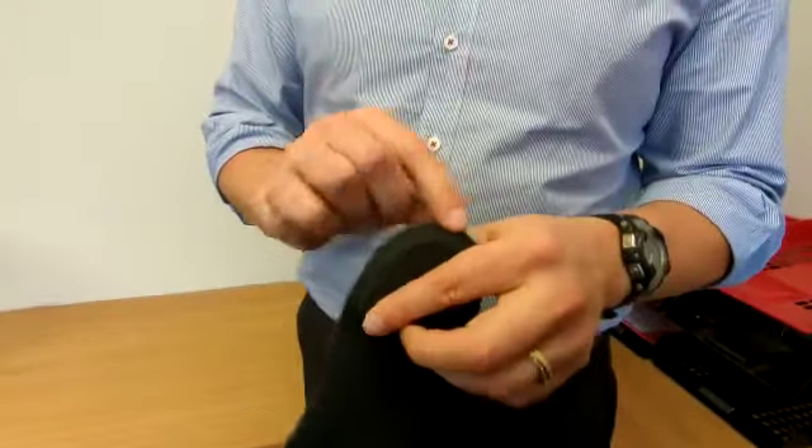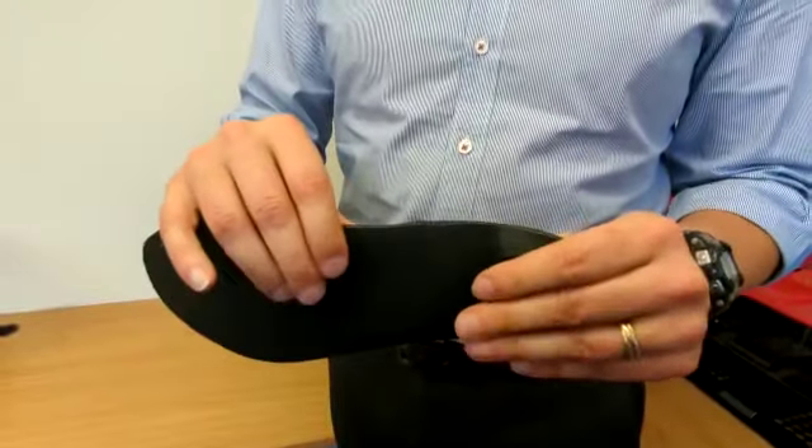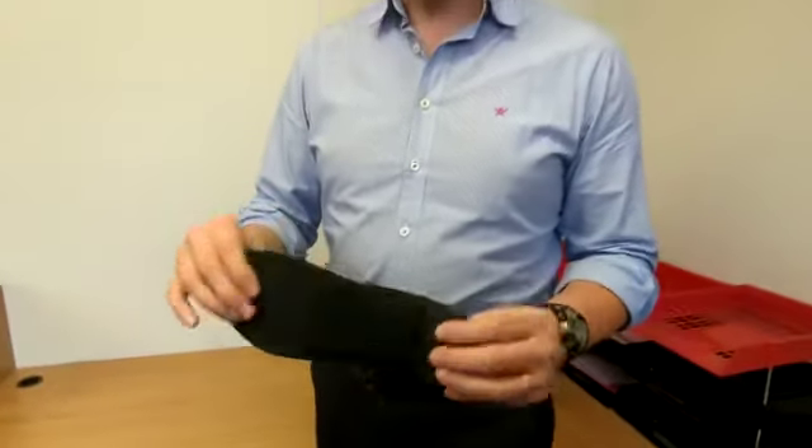It's worth having a look around the shell line to make sure there's no cracking or splintering there. But otherwise, hopefully your device is not displaying those signs. If it does, give us a call on 01603 327999 and we'll see if we can get that sorted for you.